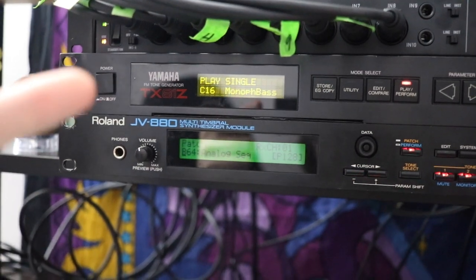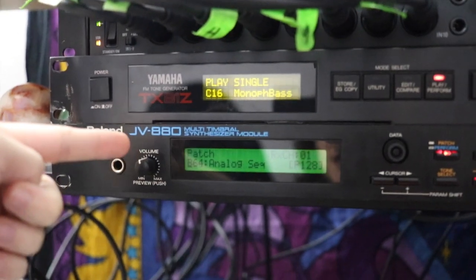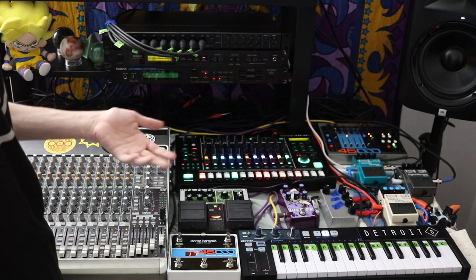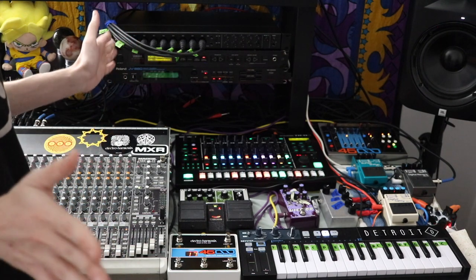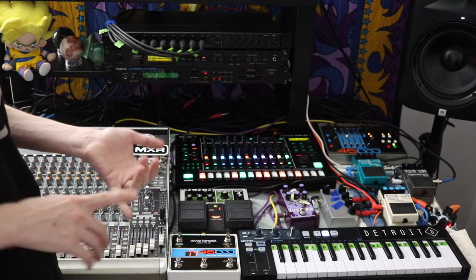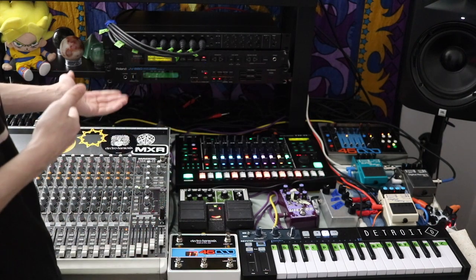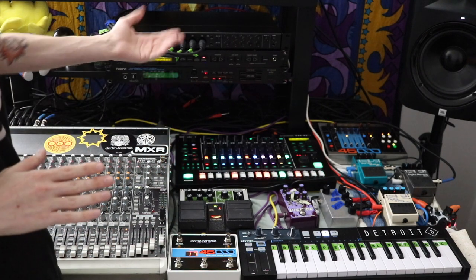The two synths I have are the Yamaha TX81Z and the Roland JV880. I mainly use them for their presets because they sound like the 80s and 90s, which I'm very fond of. The TX81Z is super well-known for its Lately Bass patch, used on huge records especially in house and techno. The JV880 has presets like the JP-8 strings, Jupiter-8 strings, Juno-6, and MKS-7 brass — those are expensive pieces of gear and I have presets that sound exactly like them.